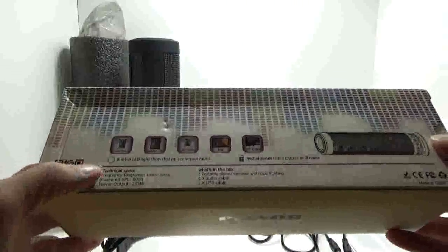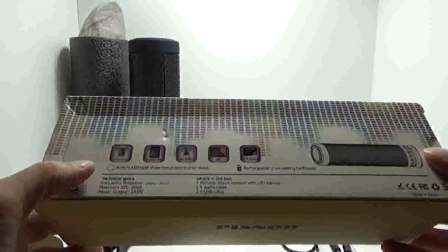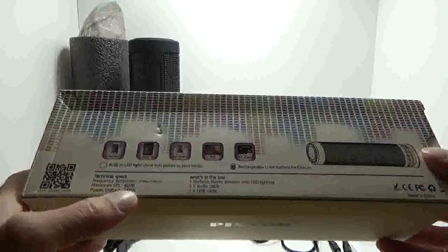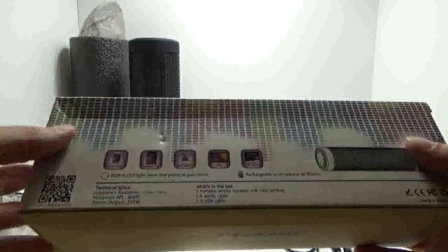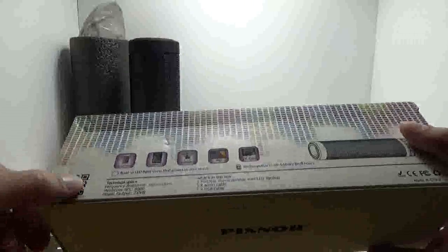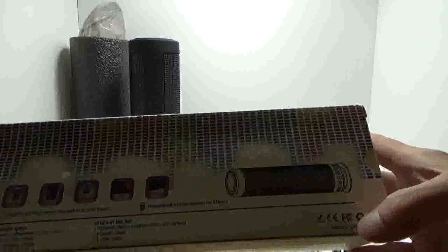The technical specs are 100 Hz to 20 kHz, 80 decibel, and 2 by 5 watt. Inside the box is a portable stereo speaker with LED lighting, one audio cable, and one USB cable. There's also the website, QR code, certifications, and recycling information on the side.